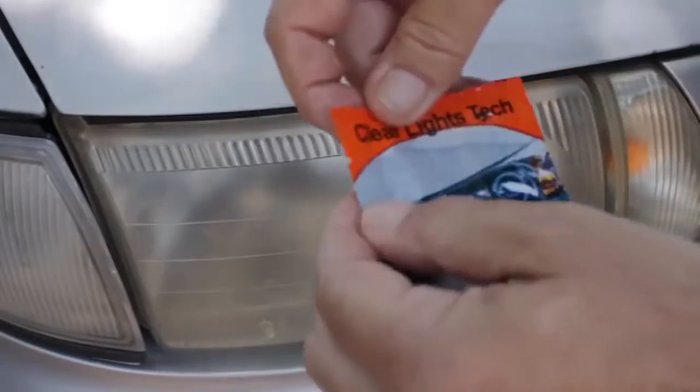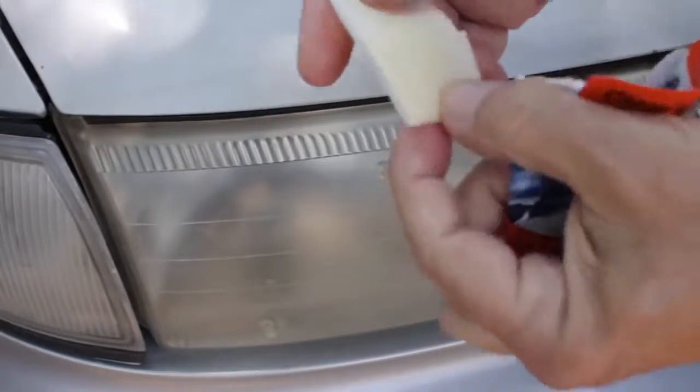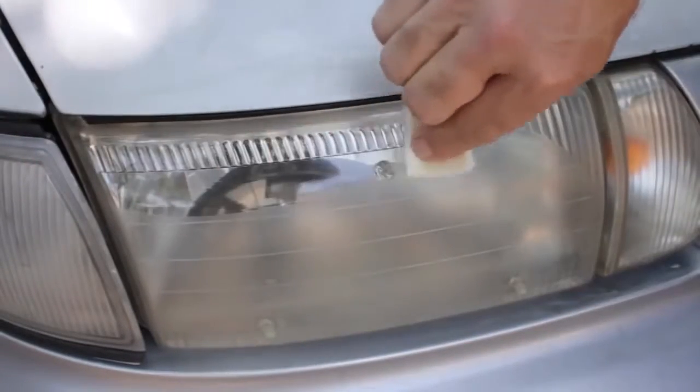Step 5: Open packet number 2, do not unfold the wipe, and wipe thoroughly both headlights with the wipe provided.